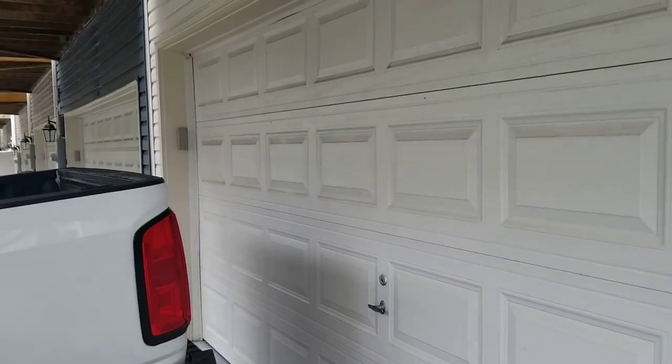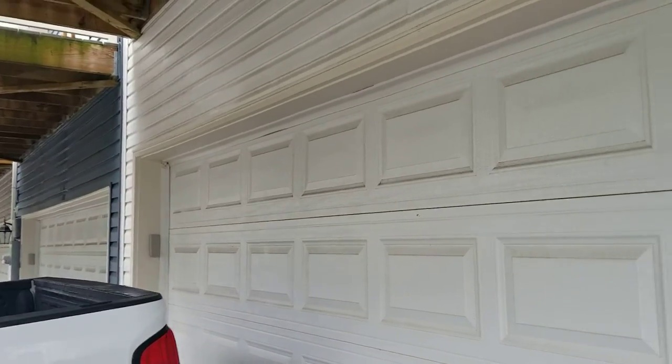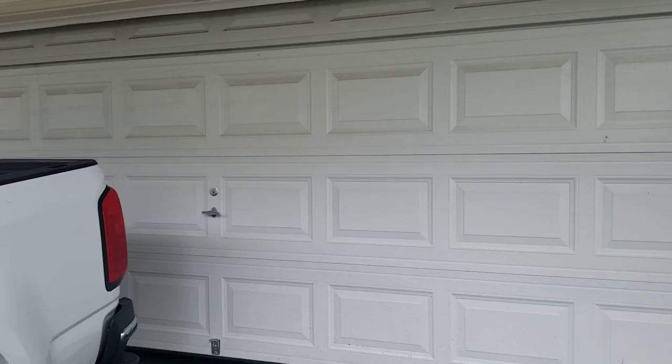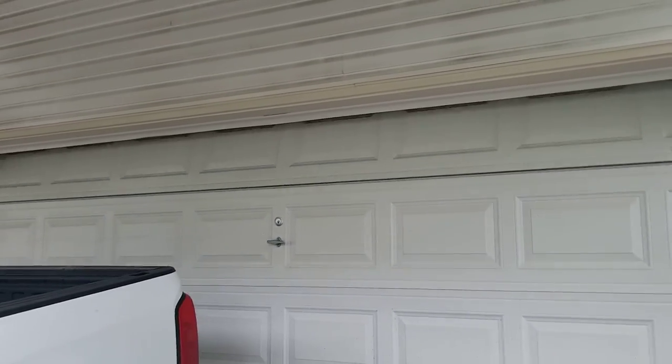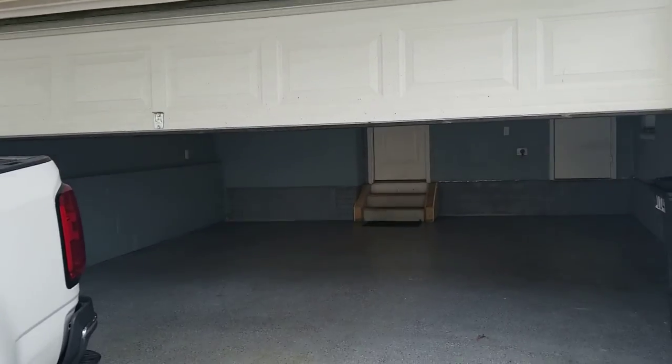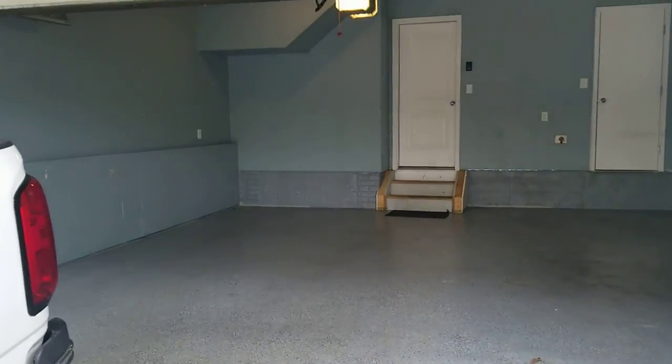The garage door right here looks good — maybe some slight wear and tear, but no damage. It will come with two garage door remotes, and I will leave them both on the kitchen counter. Please make sure you leave the garage door remotes and all remotes to the property when you vacate.